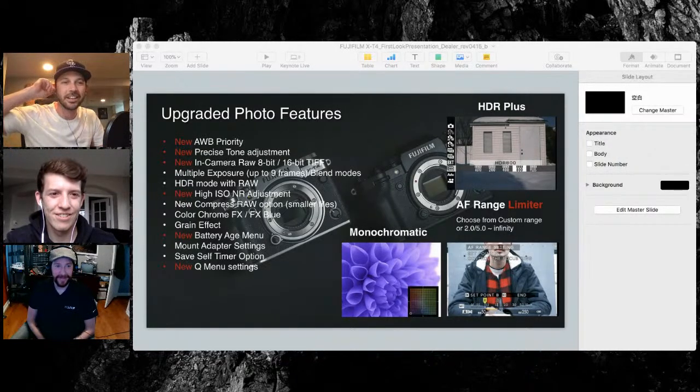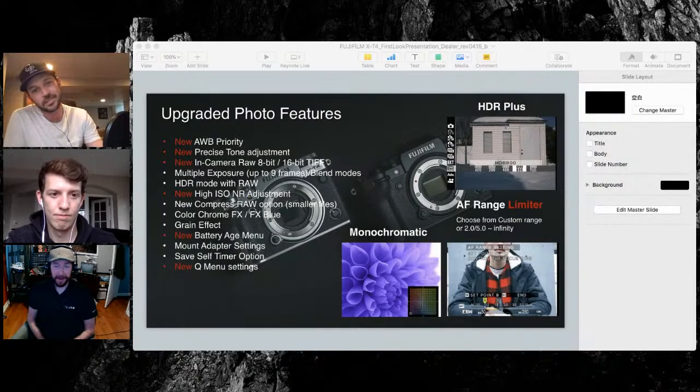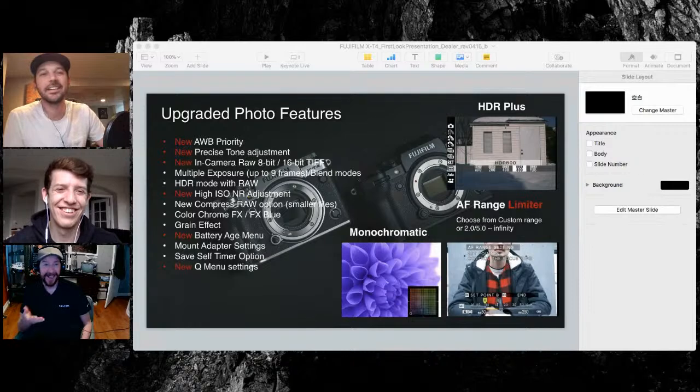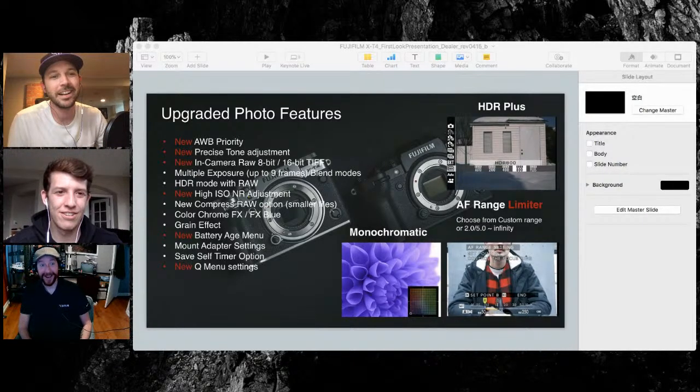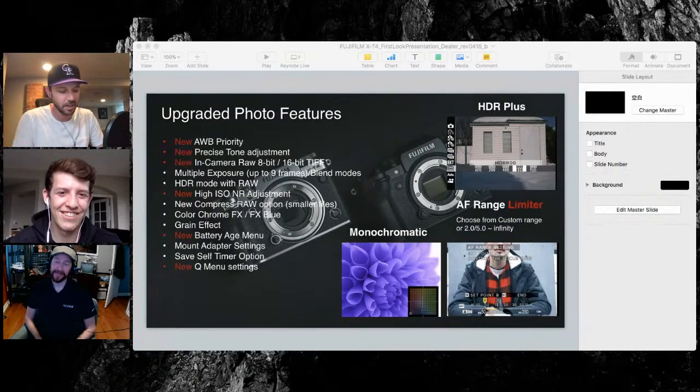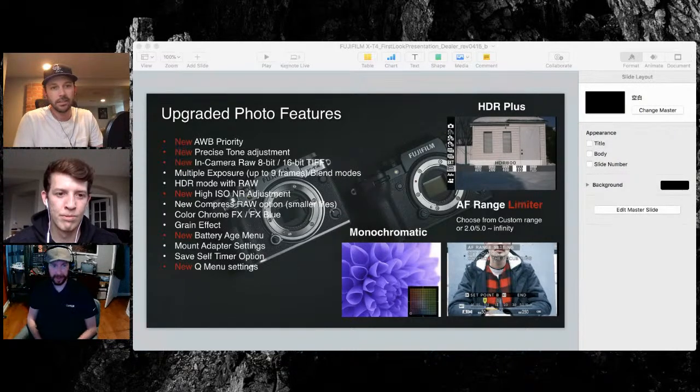We had a couple of boxes of FP-100C in the shop — expired but kept in someone's fridge or freezer the whole time, going for $85 a box. That stuff was flying off the shelf, basically like gold. When Acros got discontinued, at least over here, I was buying up 120 rolls nonstop. I still have about 20 rolls in my fridge. I've seen people trying to sell it for $15 to $20 a roll. 35mm is pretty hard to find too now.